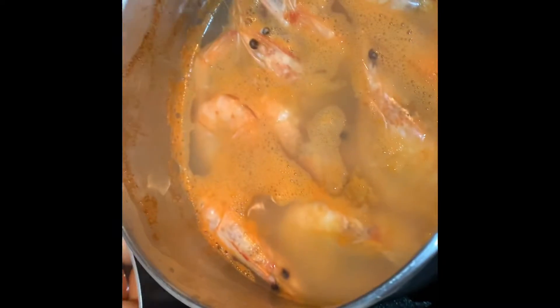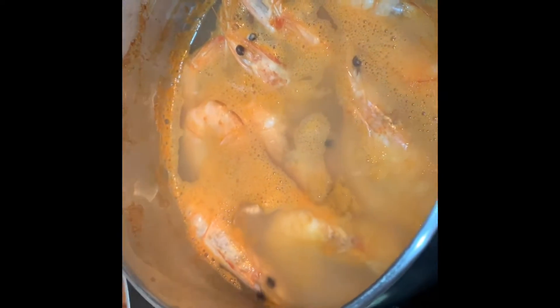I already have my shrimp boiling in the water. I'm going to use this soup for the sauce. I already have my hard boiled eggs.